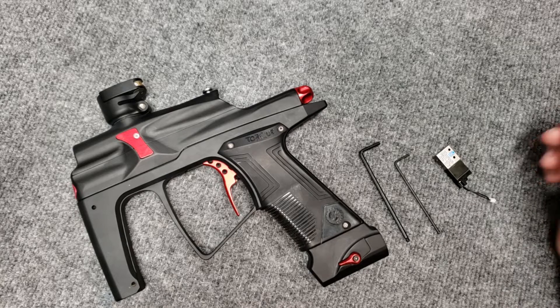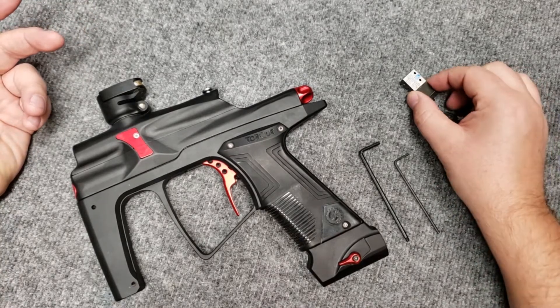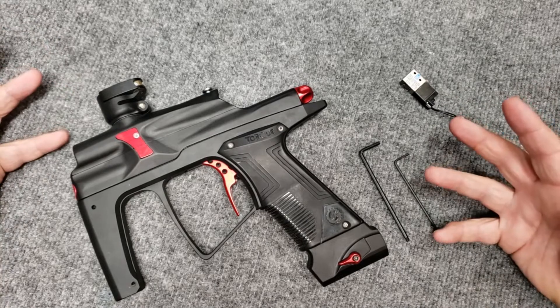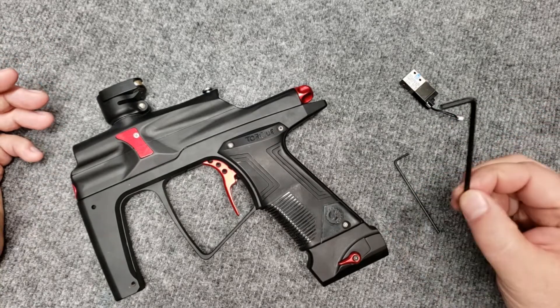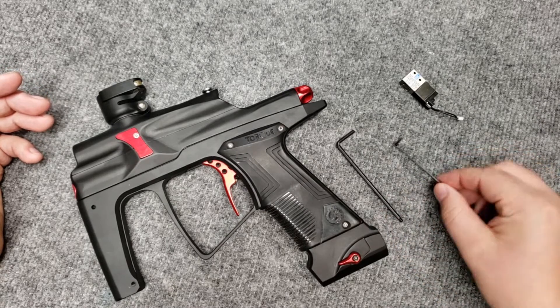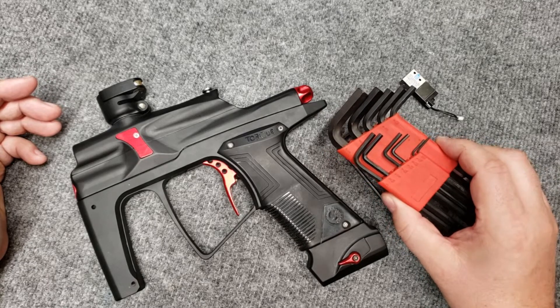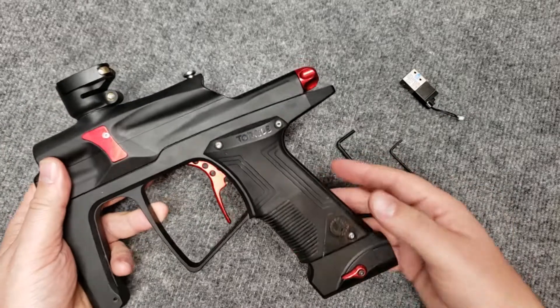Hey everybody, this is Josh from J4 Paintball. Today we're going to replace the solenoid in the J4 Torque. This will show you how to get into the gun in general, and it's actually pretty easy. All in all, we only use two allen wrenches: our 1/8th and our 5/64ths, as you have them in your allen wrench kit.